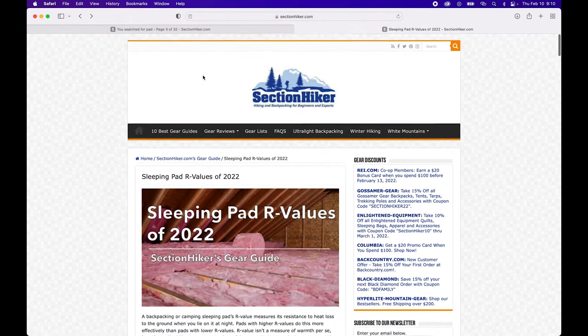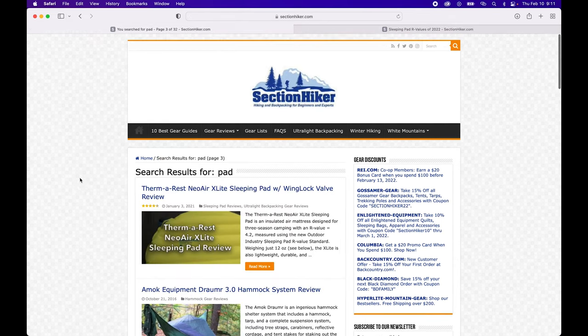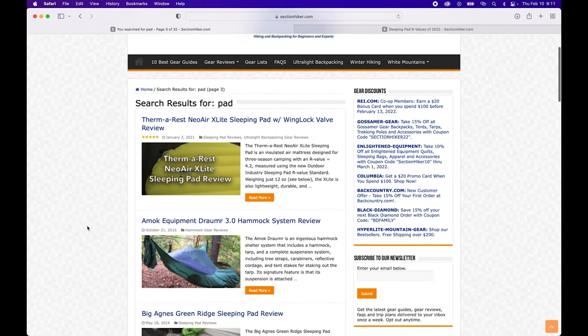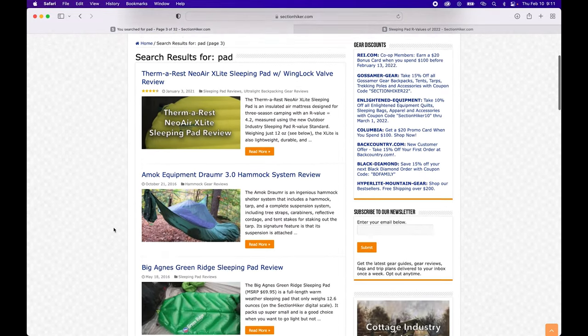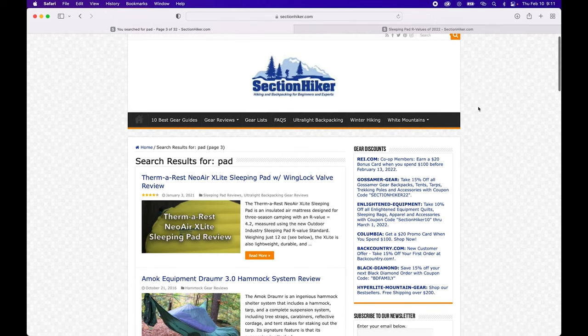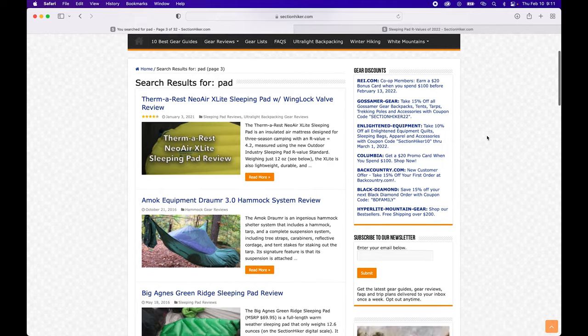Anyway, sectionhiker.com — I'll put the link in the description. It's just a tremendous resource for backpacking, through hiking, and all things related. Definitely check it out; I think it will help a lot. Just spend some time scrolling around and use the search bar for the things you want to learn about. This is an excellent resource, so I hope it helps you. I will catch you on the next video.